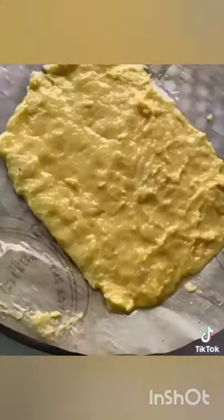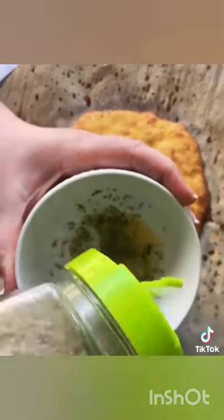I sprayed my parchment paper. Spread it out as best you can. It goes in the oven for about 15 minutes at 400 degrees. You could totally turn this into a pizza.